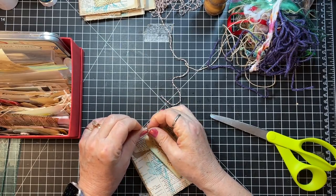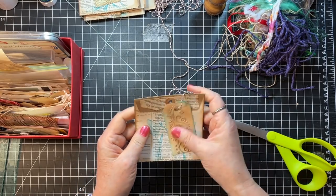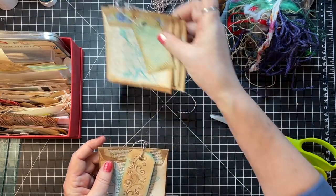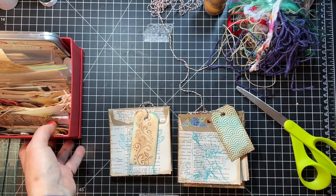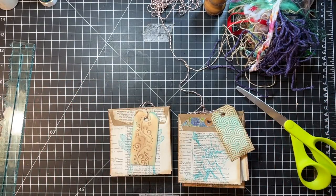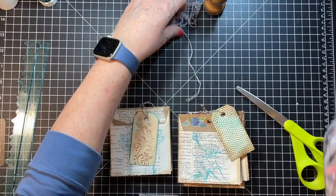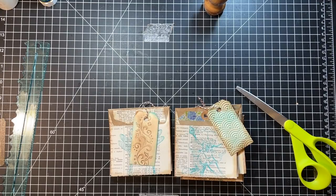Well that was a scramble at the end wasn't it — goodness. Okay so there's that one. I don't know — I think they're kind of cute. So basically I got done in my 45 minutes, however I'm feeling like I'd like something else on these as far as, you know, let's see.